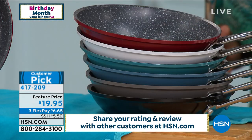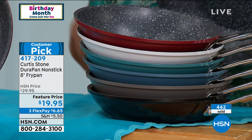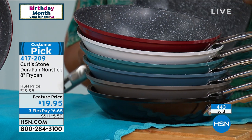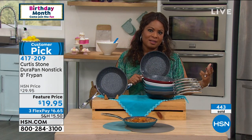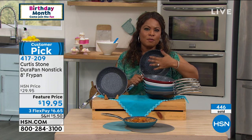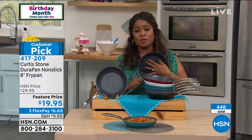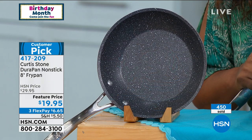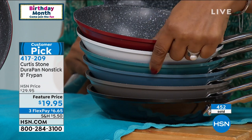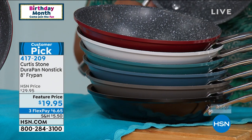Over 400 of you have ordered this pan. Buy the color that you love. It's natural to be a skeptic — many of us have purchased pots and pans that tout great non-stick, only to eventually be disappointed. What I love about this offer is that we give you 30 days to love it or return it. If you've never tried Dura Pan before, they truly are our number one highest rated brand. At under $7, why wouldn't you come on in? Choose your red, white, turquoise, blue slate, stone gray, or black. We're going to the phone lines.